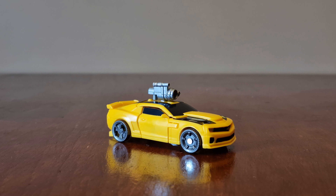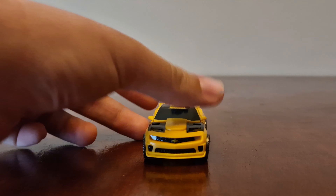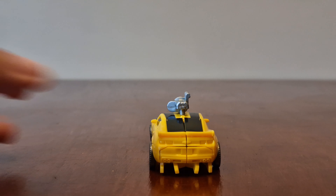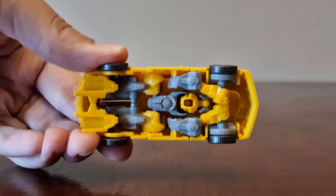Let's look around him in vehicle mode. Here's the front, here's the side, here's the back, here's the other side, and here's the bottom.